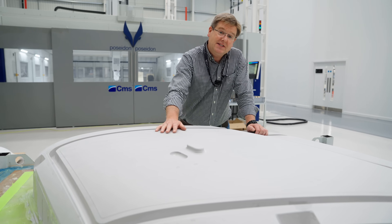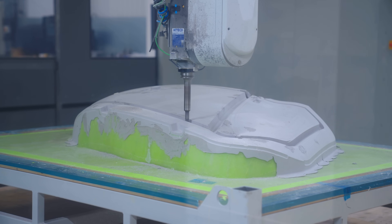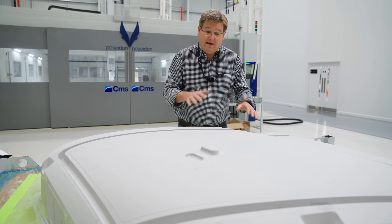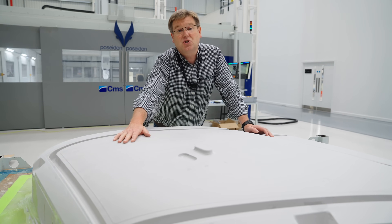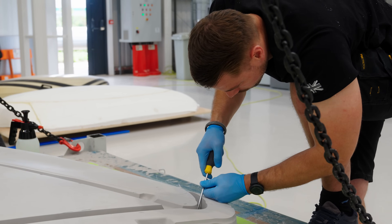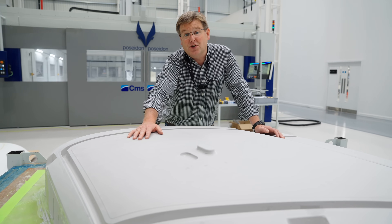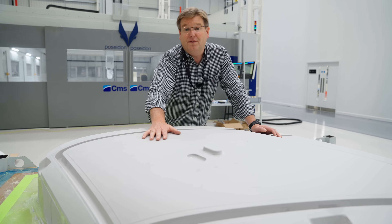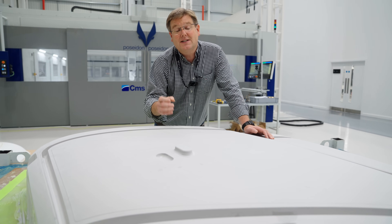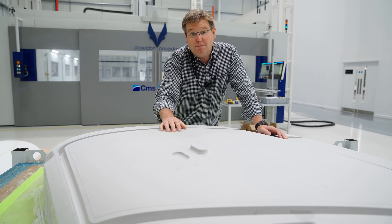Once we've applied the paste, it goes on to the new gantry mill which is capable of machining 24/7 lights-out and to far tighter tolerances than we've ever been able to previously. The tool when it comes straight off the mill is almost ready to mould off directly — it needs very minimal hand finishing and then just sealing, and it's ready to take the carbon tools off it to produce the door skins. All of this means we're now able to make composite parts at lower cost, to higher quality, with a better surface finish ready for paint, faster and more reliably than ever before.